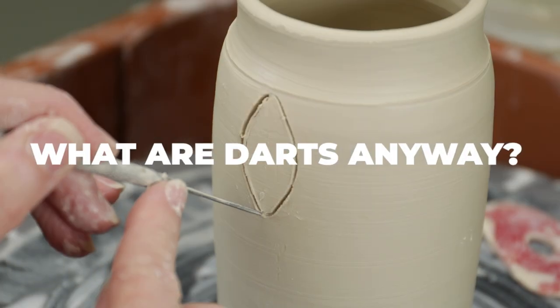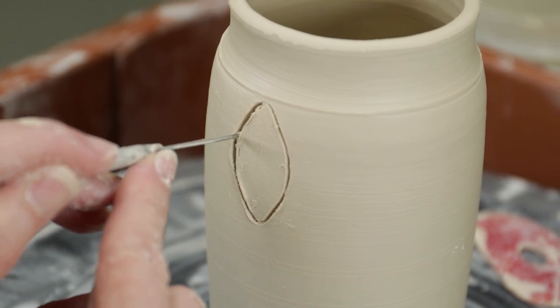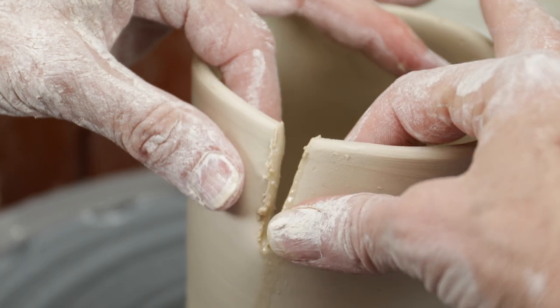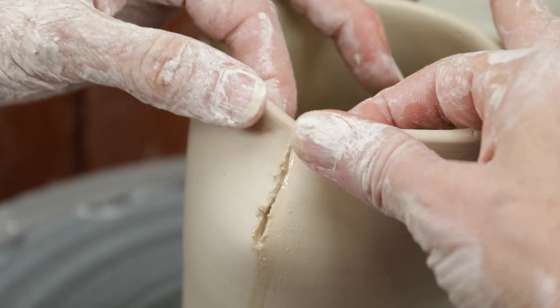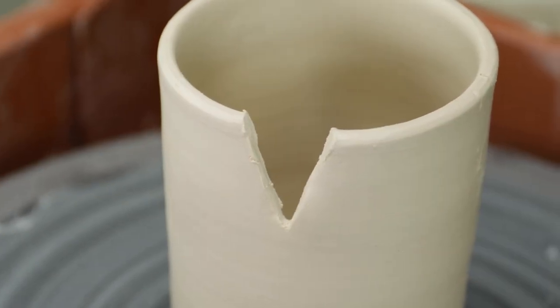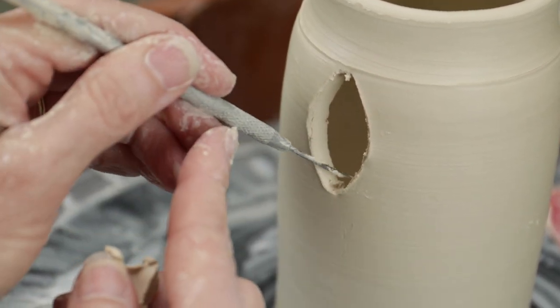So what are darts? You create darts by removing V-shaped or leaf-shaped cutouts from the body of your cylinder, then pushing the clay back together to alter the shape. In sewing terms, there are single-pointed darts, which are V-shaped darts taken from the rim. The wider the V-shape is, the more volume you remove and the more severe the angle that you create. And double-pointed darts, which are cut below the rim, usually in the shape of a leaf or an oval.